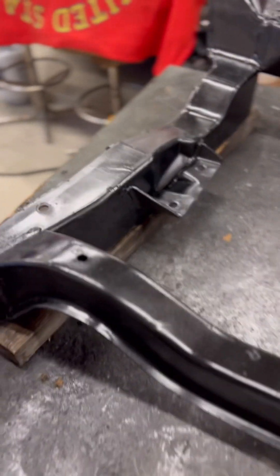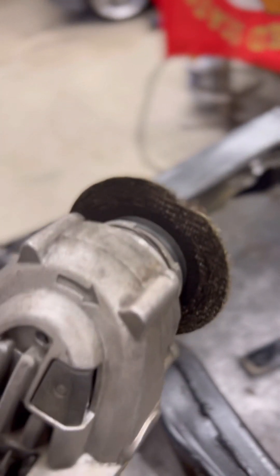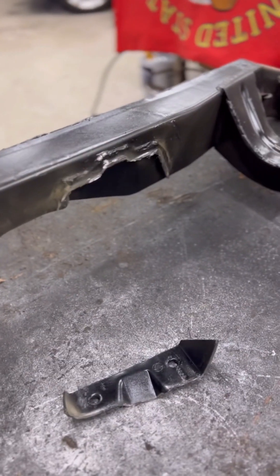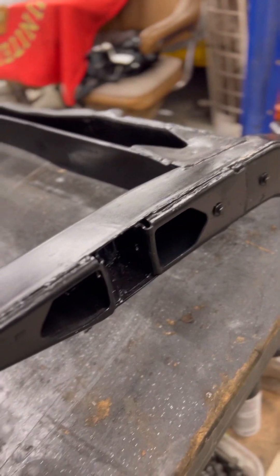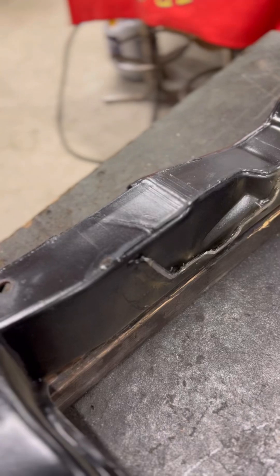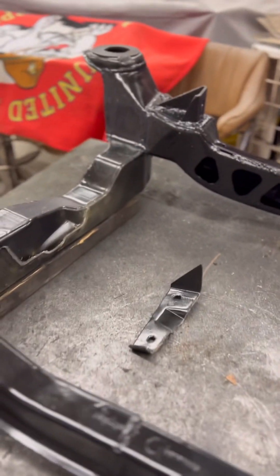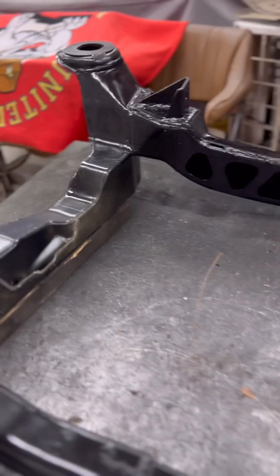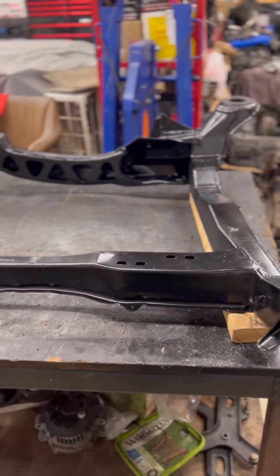I'll show you where to cut it and then we can mock up the motor. Still have all my fingers, toes, and eyeballs. Got it cut all the way off — Jim welded all the way around, stitch welded the whole cradle. This is just a rough cut to get it out of the way. Once I get the mounts on it and weld it, I'll go back and sand it up and get it clean. We'll throw that in the trash.